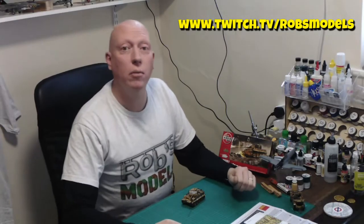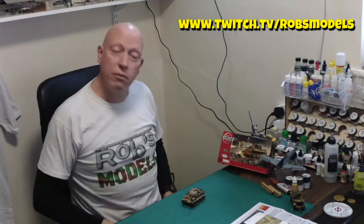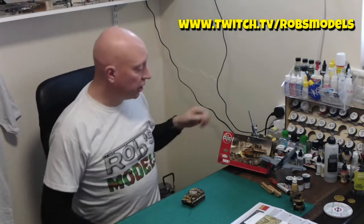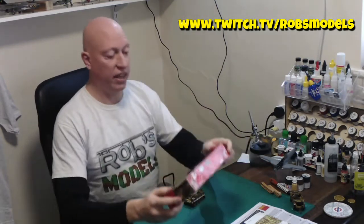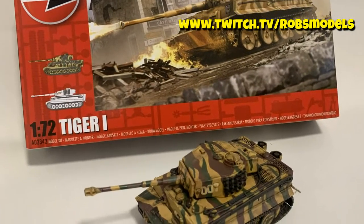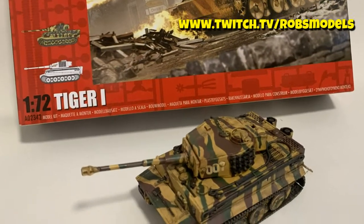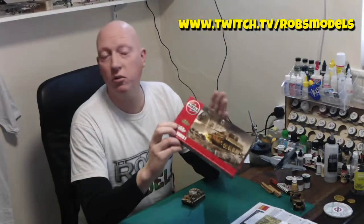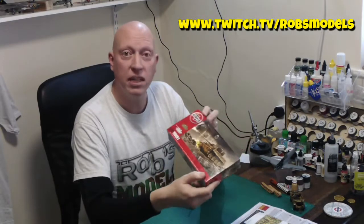Hello, welcome to Rob's Models. I'm Rob, and today we're going to be having a post-build summary and review of Airfix's 1/72 scale Tiger 1, and this is code A02342. This kit was released just before Christmas last year — Christmas 2020 — and between Christmas and New Year, I built it.